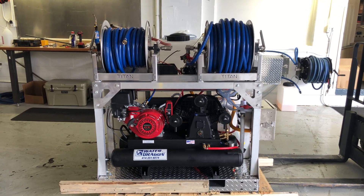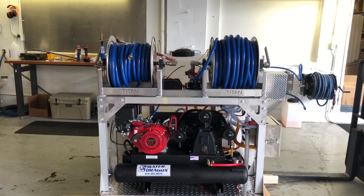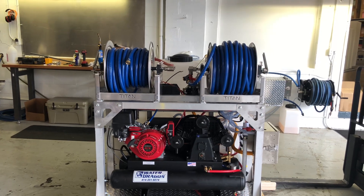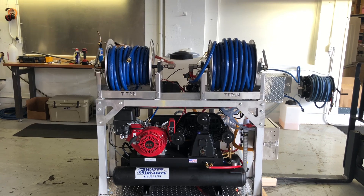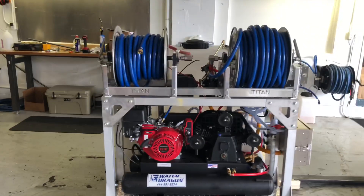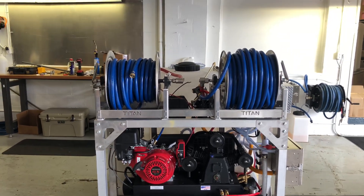Good afternoon, Power Wash Store of Central PA. I want to show you one of our new skids that just came into our inventory. This is going to be an air diaphragm skid unit. Down on the bottom we have our 18 CFM air compressor with the electric start, and that is going to power our Yamada air pump that is sitting back on the shelf behind the air compressor.